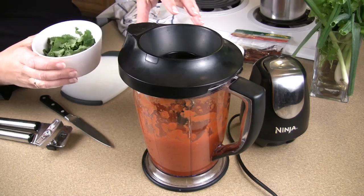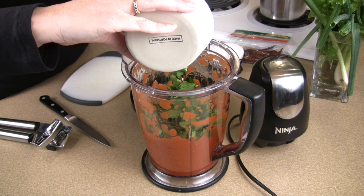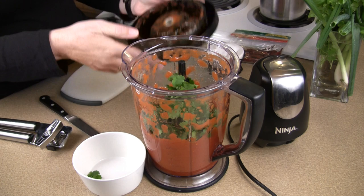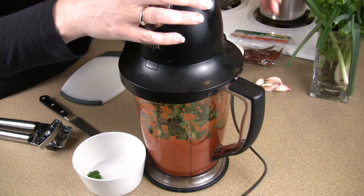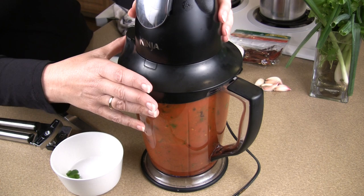You want to make sure that the chilies get ground up and distributed properly through the salsa. So the next step, we're going to put this half a bunch of cilantro in. Get it all in there, put the top back on, pulse it a few times. Make sure that cilantro is all ground up.